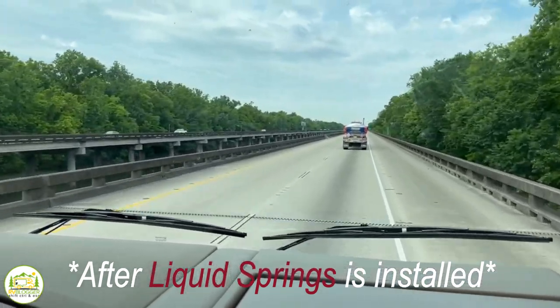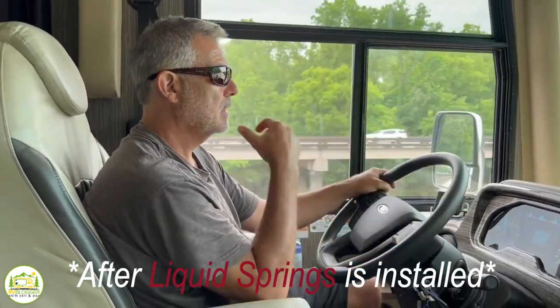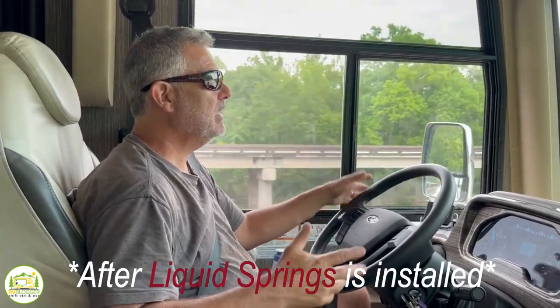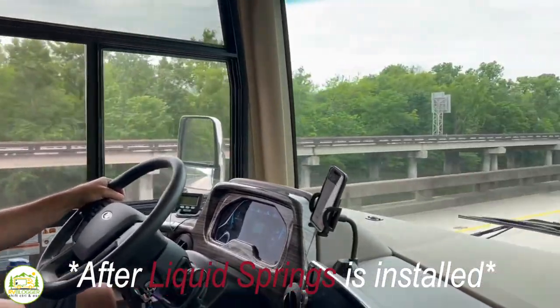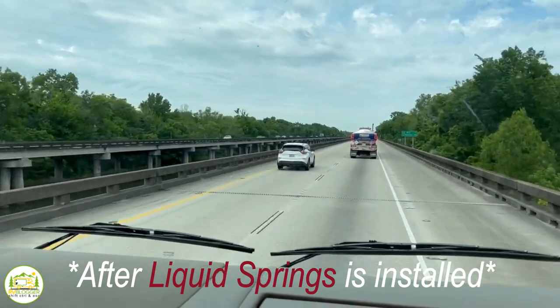Watching him drive, I can see how much more comfortable and relaxed he is. He's in comfort mode — he can drive with one hand. Before, it was a little white-knuckle, a little tense.